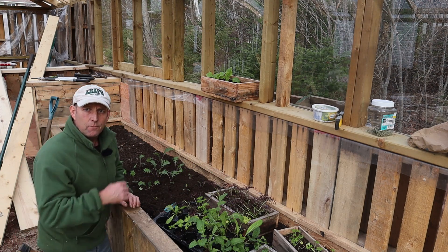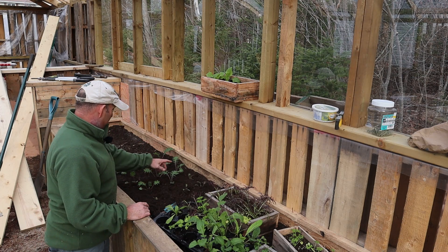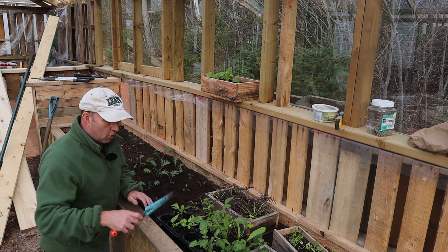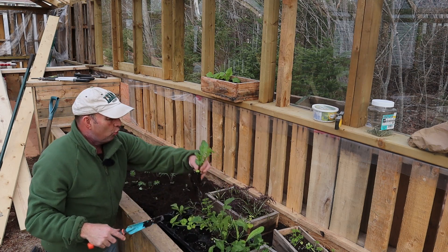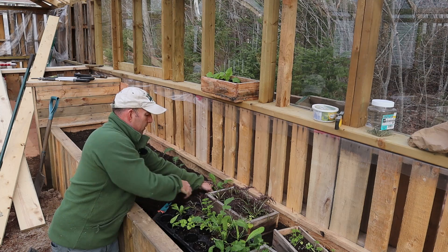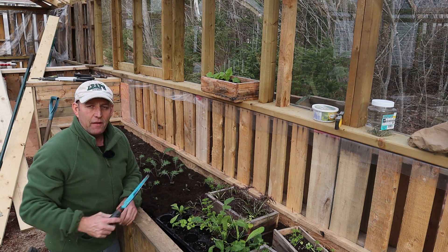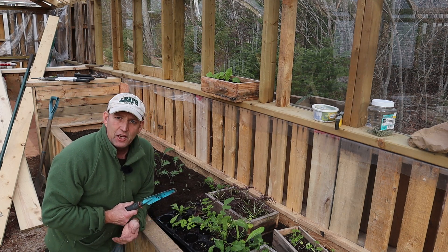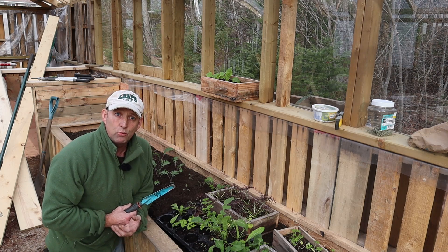I've got more kale than I thought — about twelve plants, a few of them little tiddlers, but twelve is a good amount. Right, let's move on to the rocket or arugula as you North Americans call it. This, and all of these plants, don't mind a bit of cool weather. I disagree with the statement that they're cold-weather plants — no plants particularly like cold weather — but they can tolerate it not being particularly warm, and they don't like it when it's really hot because they bolt and go straight to seed.